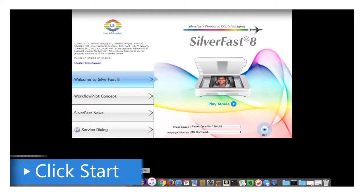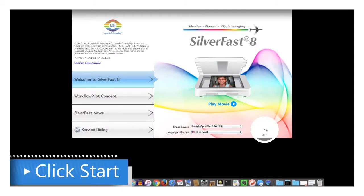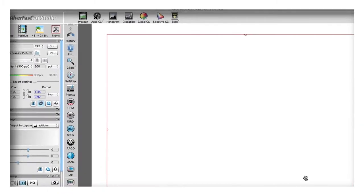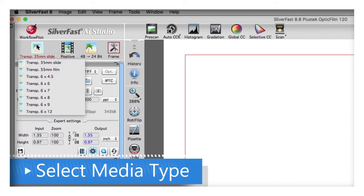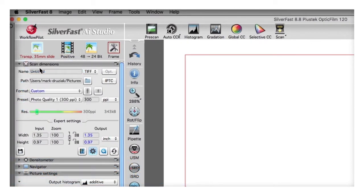The first thing to do is to launch SilverFast. Click Start, and then after SilverFast launches, select the media type you're going to scan. I'm scanning film, so select Film.